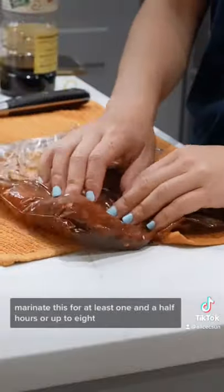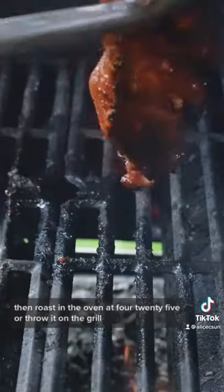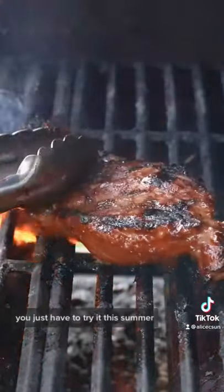Marinate this for at least one and a half hours or up to eight, then roast in the oven at 425 or throw it on the grill. You just have to try it this summer.